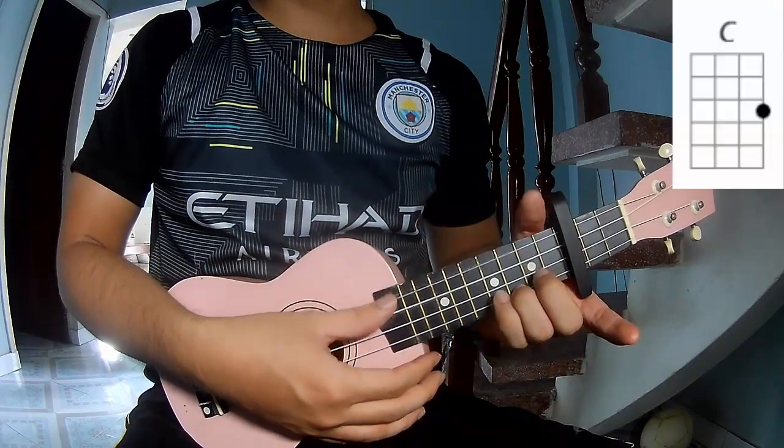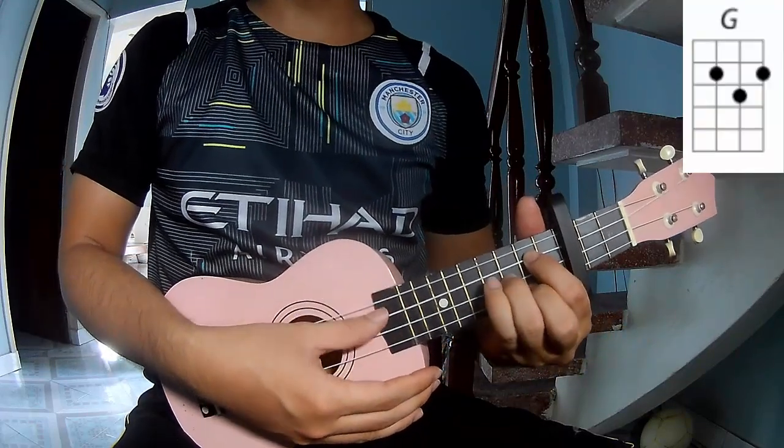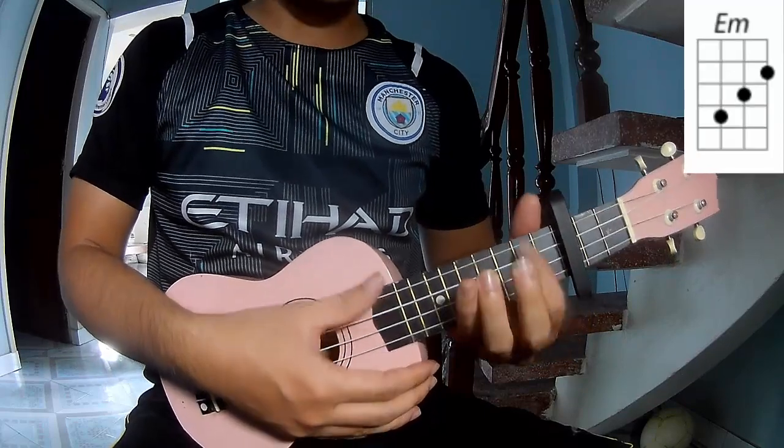The chords of this song are C, G, E, and D.